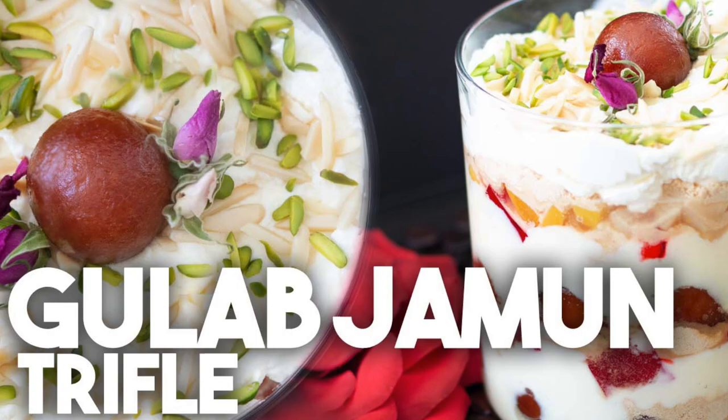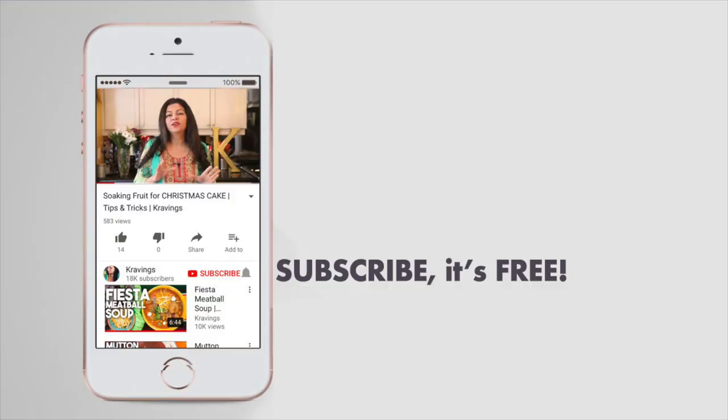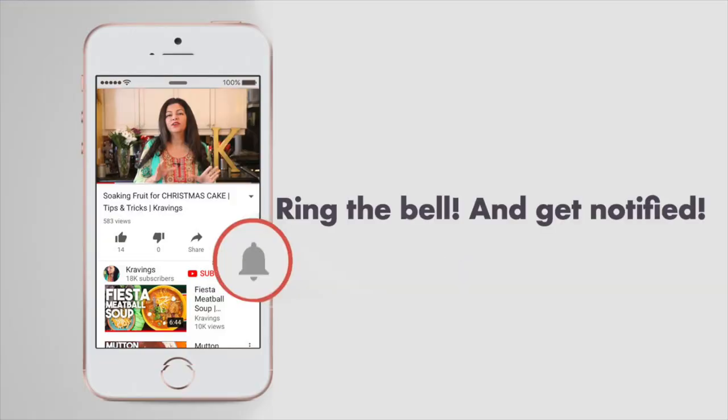Hi everyone, welcome back to Cravings and Adventures. I have a surprise for you today — we're going to be making gulab jamun trifle. Yes, we're taking the delicious gulab jamun and turning it into a trifle format. Before I go any further with this recipe, do make sure you subscribe to my channel and ring that bell so you're notified every time I upload a new video.